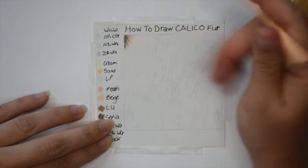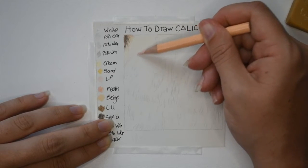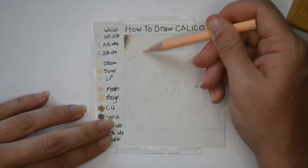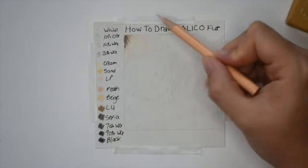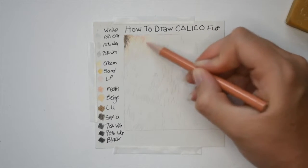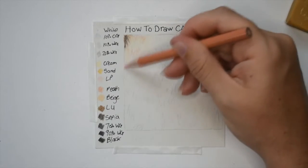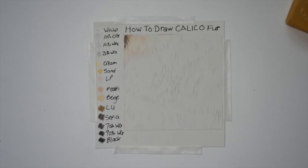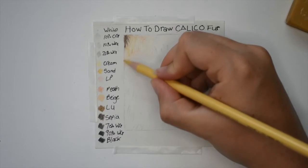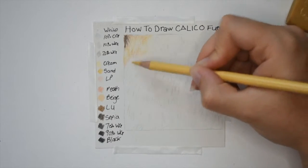Just erasing the pencil lines, then I'm going to go in with my light peach and map in the darker areas for the fur. I'm not pressing too hard — I'm using a very light pressure and going in with the side of my pencil to map in the darker areas. Once that's done I go in with peach to make it a little bit more dark, then I go in with sand to help darken up those shadowed areas, going from where the shadows are and then slightly up into the reflected area.